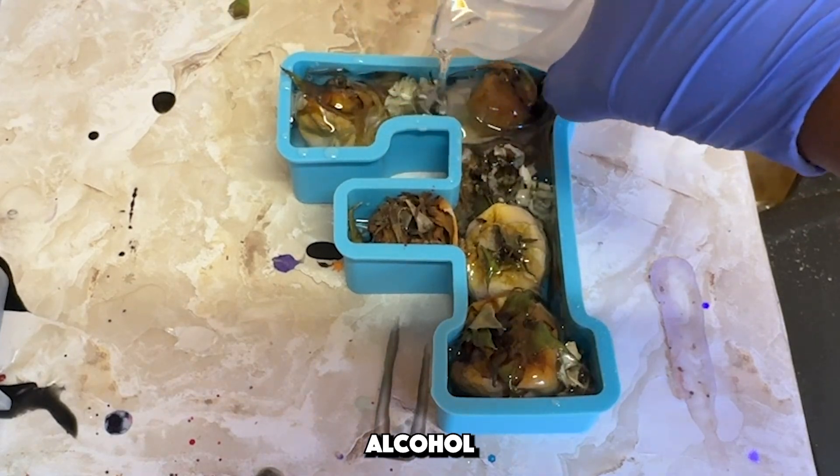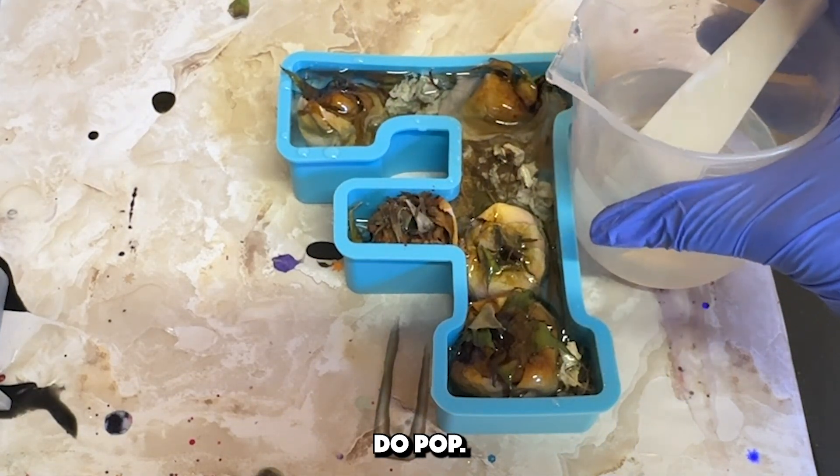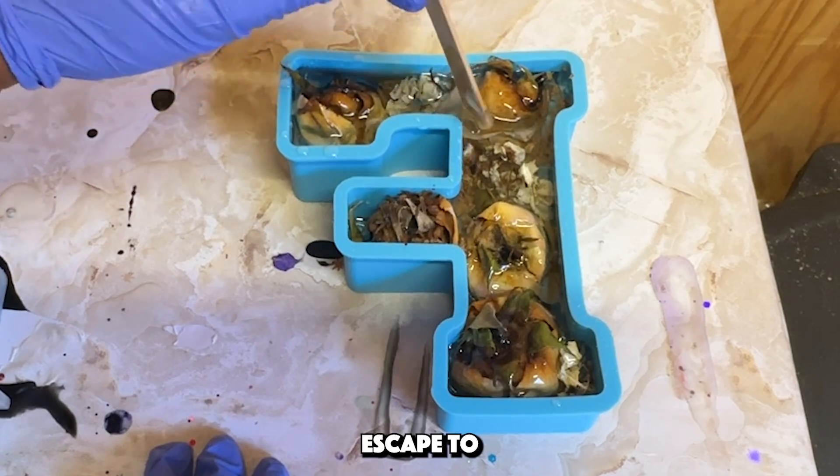I spray 99% alcohol throughout this process to make sure any bubbles that appear do pop if I'm not looking. I also took my popsicle stick and shuffled it in between the flowers so any trapped bubbles can escape to the surface.